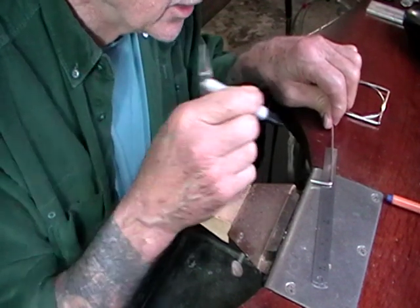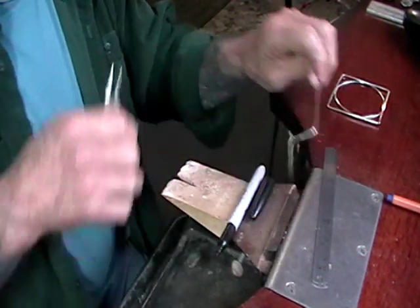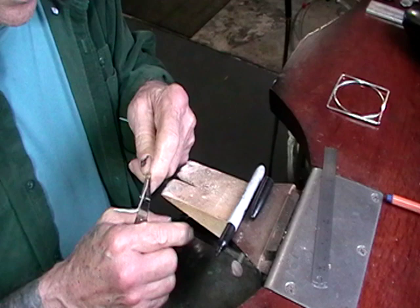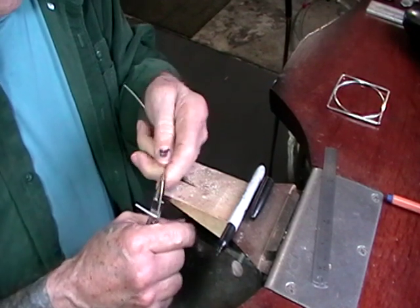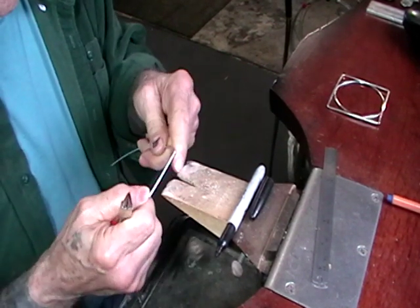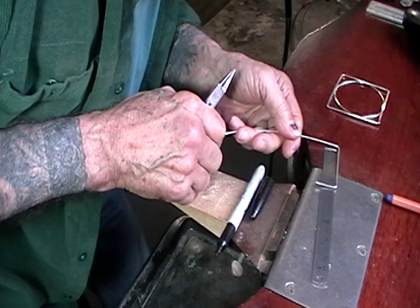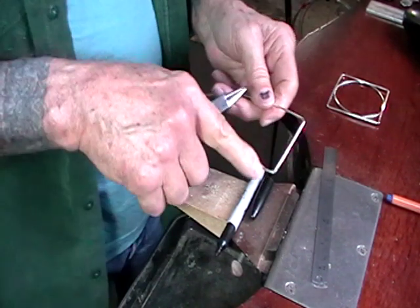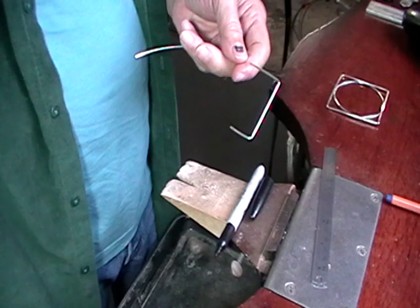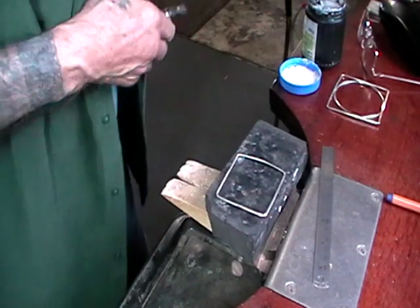Just a 90 degree bend. I'm using the flat round pliers because I don't want to put marks on the outside - it's just easier not to make the marks than to clean them up afterwards. So now 56 millimeters bend to bend. I'll mark it with a Sharpie. Bend this one and then mark the next one. If I put the round bit directly on the mark, it should be the right length - and it is. When you get your perfect square, solder the ends. Hard solder.